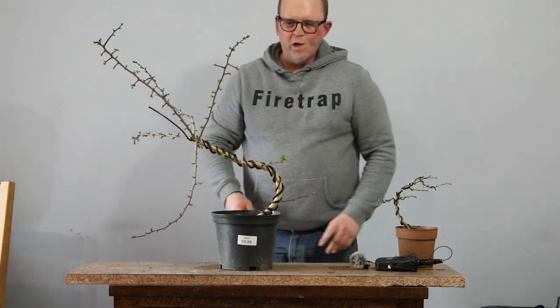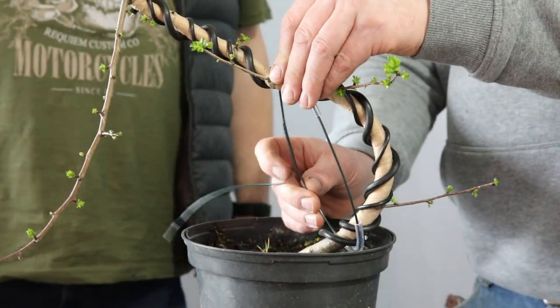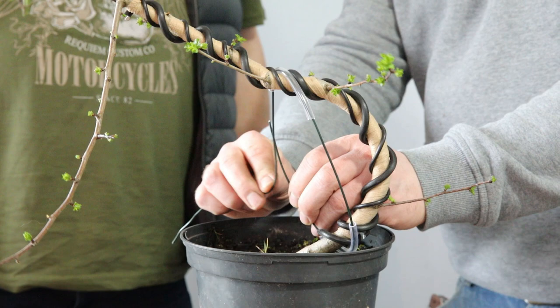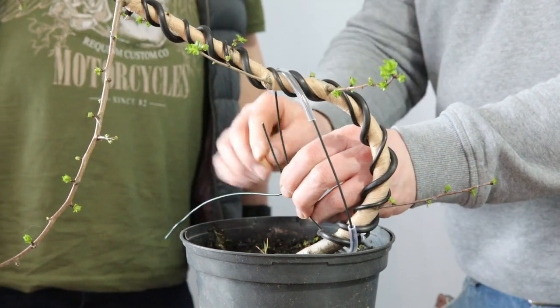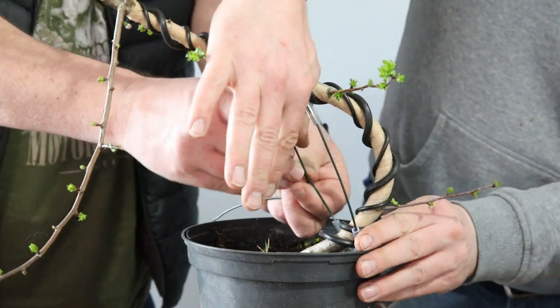So what I'll do is just knock up a quick guy wire. This is one of those times when it's really handy to have a second pair of hands. So what I'm going to ask Jason to do is hold that and twist it in place when I bend this down. I'm going to apply this bend.